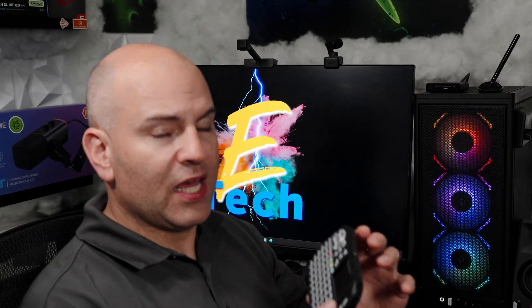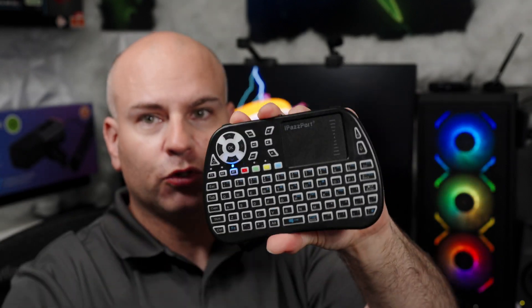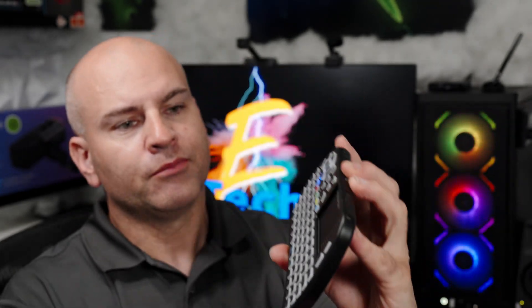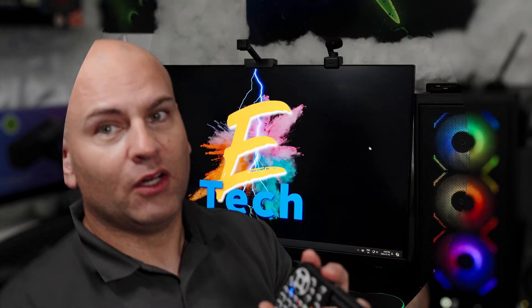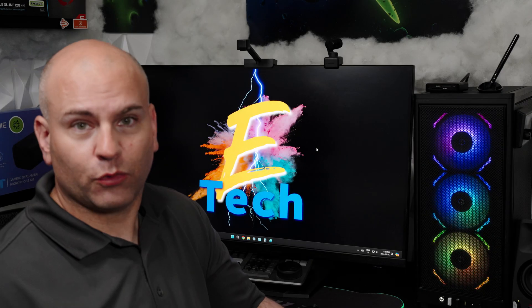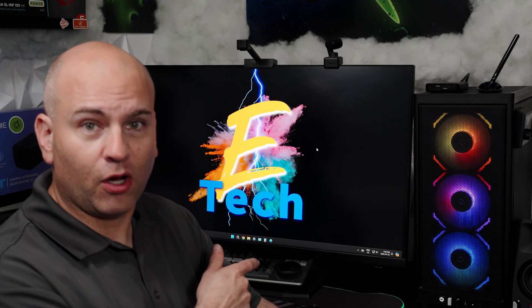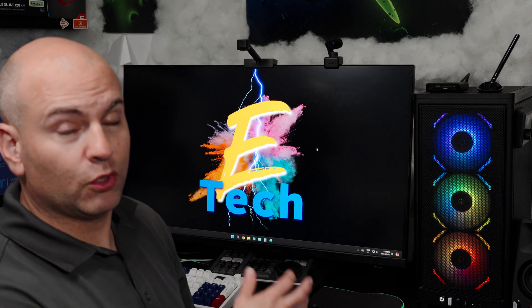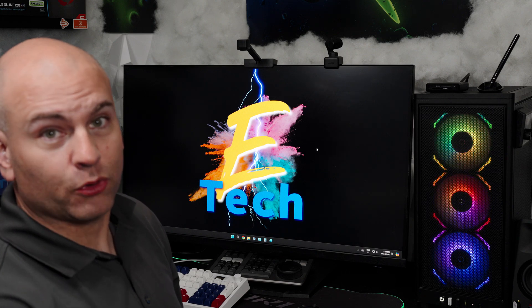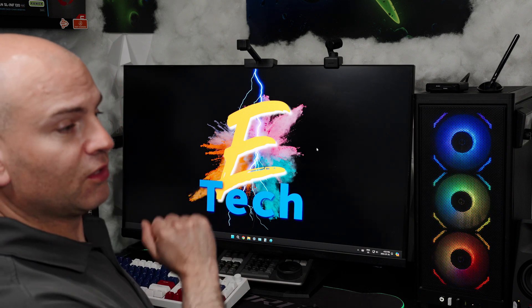Now we turn on the remote control. You'll see the indicator light, and you make sure that you are on RF mode. The cursor may not be moving much at first — let's change that. If you're using Windows 10, go to the Settings cog. For an older version of Windows, go to Control Panel and then Mouse and Keyboard. For Windows 11, let me show you.